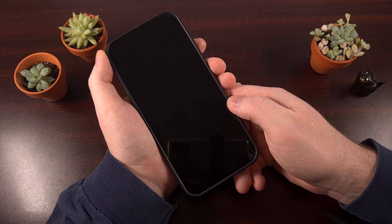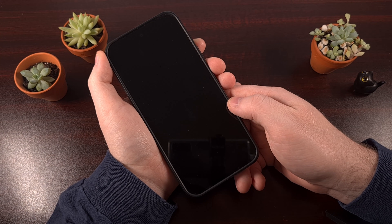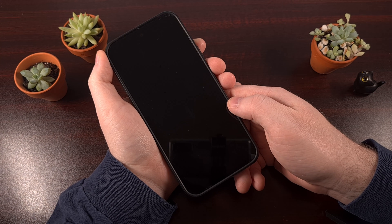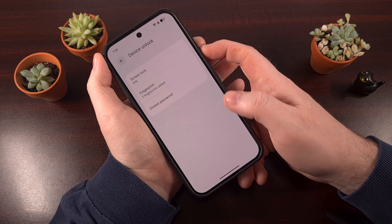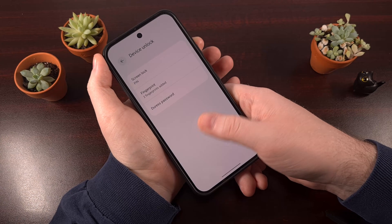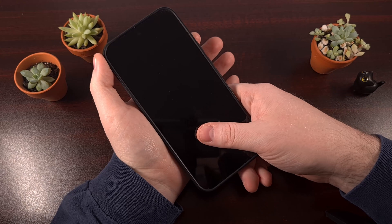I recommend you immediately give this a test. Go ahead and lock the device, and then put a registered finger or thumb on the screen. Just try to remember where that sensor is, and after a few seconds, you will see the phone unlock with a slow, gradual animation.